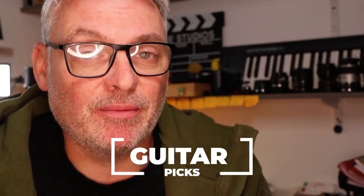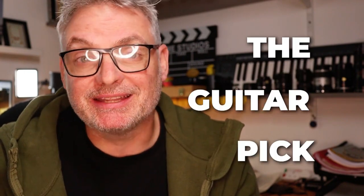This video is all about guitar picks, and I should state this video is not sponsored in any way whatsoever by any of the manufacturers of the picks that I mention. I'm going to give you my top tips for choosing the guitar pick that is right for your style of playing.